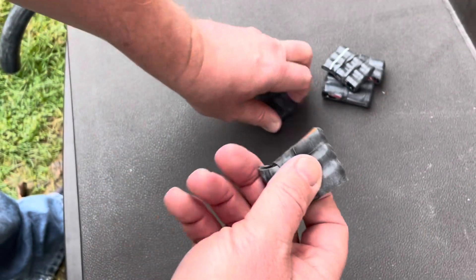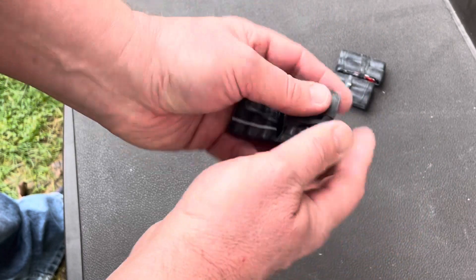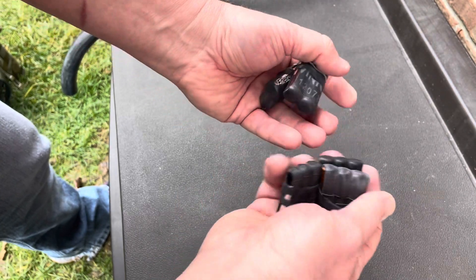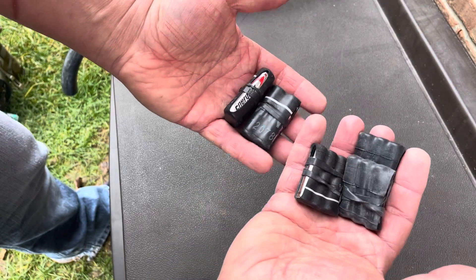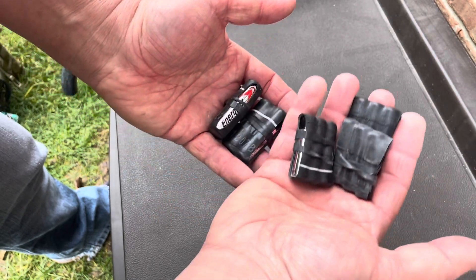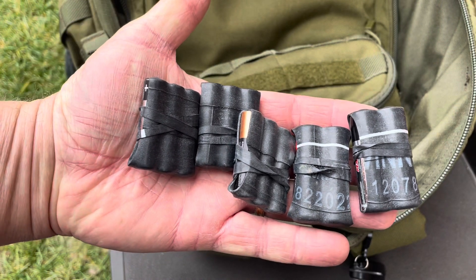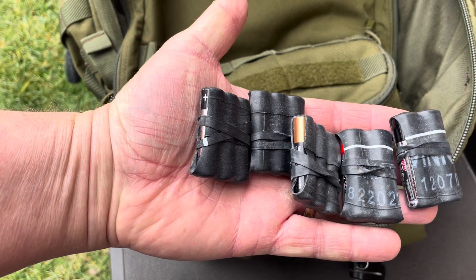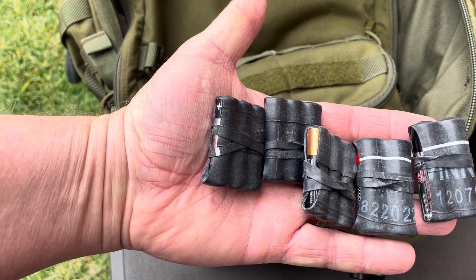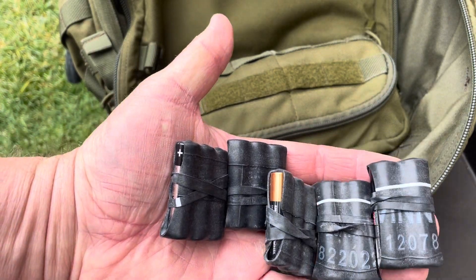They're organized and easy to find. When I need to open one up for my flashlight, I know there will always be two together for it. Whether it's my hunting bag, camping bag, or get home bag, I always put them in the same place. This is how I carry my spare batteries — organized, easy to find, no discharging, and no rattling plastic cases.